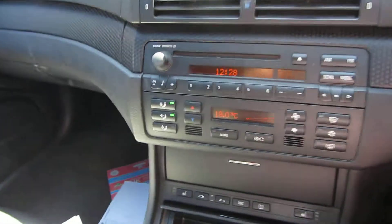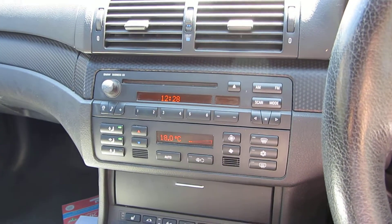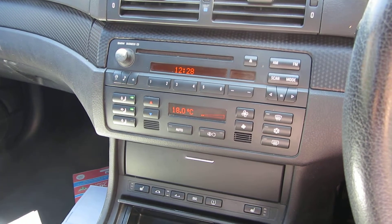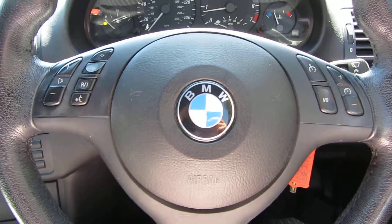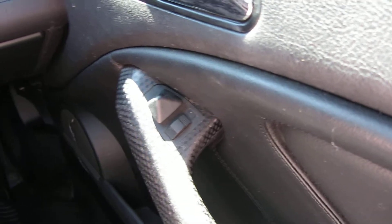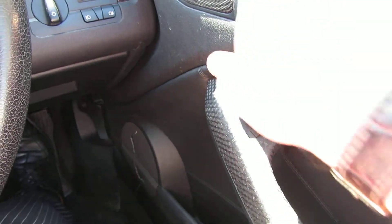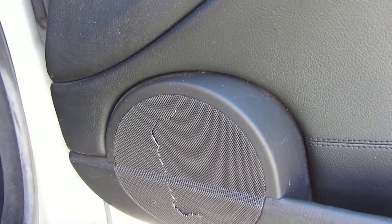It is a 5-speed manual box. I'll just give you an idea of the equipment level. We've got some steering wheel function controls as well, electric mirrors. There is one thing I want to point out on this car — the fact it has got a cracked speaker grille, which I've just picked up on. So that needs to be attended to.